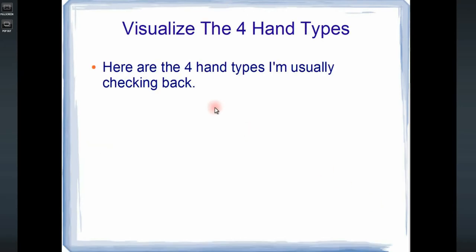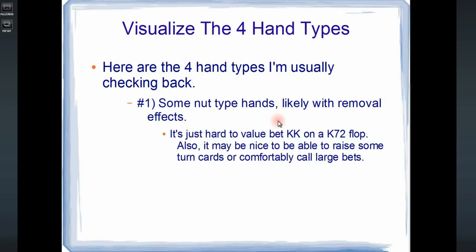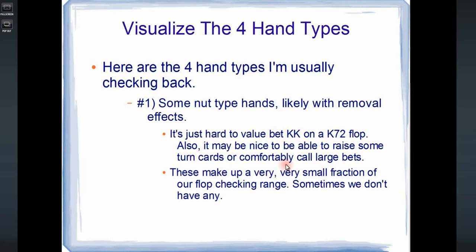So here are the four hand types I'm usually checking back. The first are some nut-type hands, likely with removal effects. It's just hard to value bet like pocket kings on a king 7-2 rainbow flop. It may also be nice to raise some turn cards or comfortably call large bets, and that's easier to do if we check back some really strong hands on the flop. These hands make up a very small fraction of our flop checking range, and sometimes I don't check back any really strong hands.